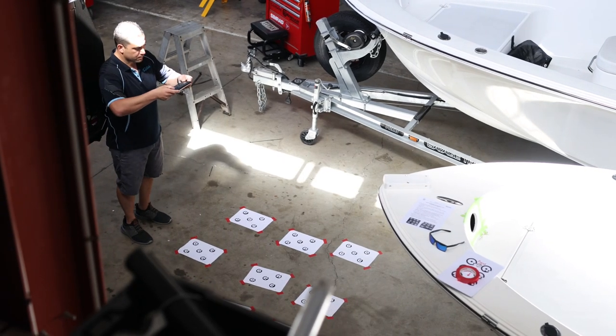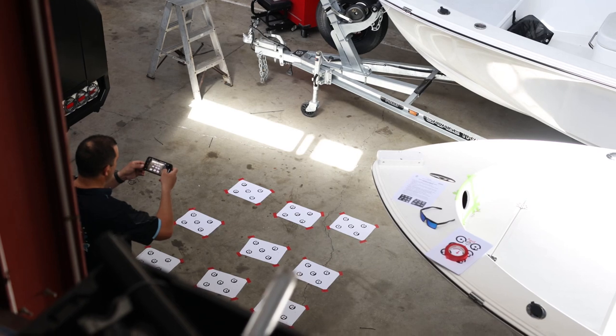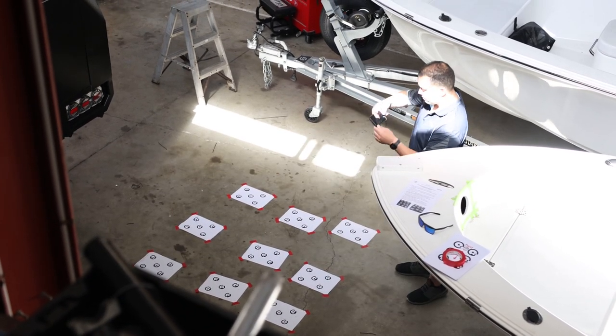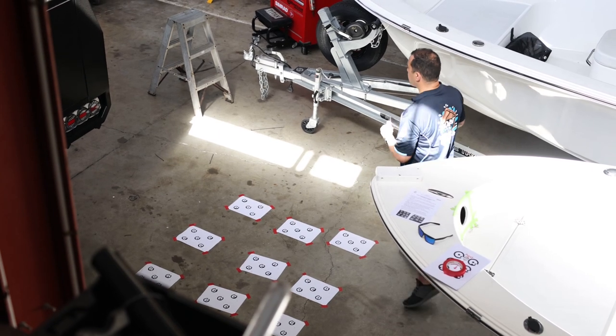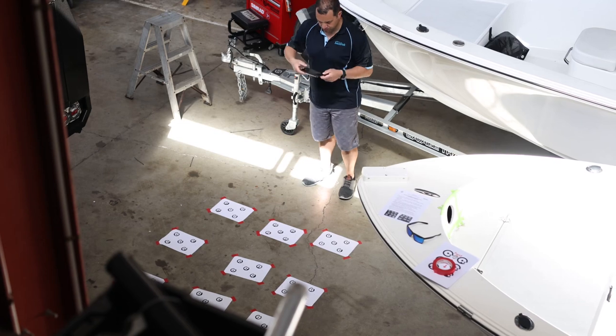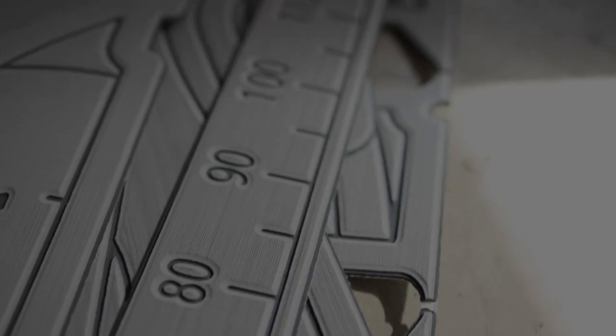Then get your phone out. Ensure to use the highest quality settings and no zoom. Take at least one landscape and one portrait photo from each side of the square plus one bird's eye view photo. You should have 9 photos total. Do not simply rotate the same photo multiple times. Physically take 1-2 photos from each side.